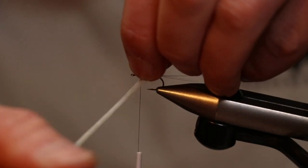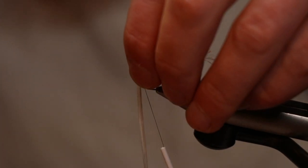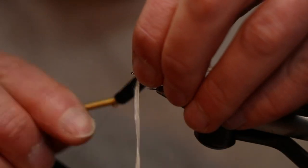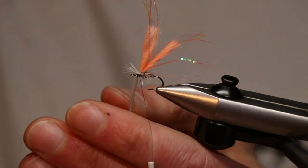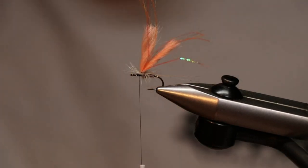Try and get one more turn, just lift those fibres up, drop that in, then take the thread through and trap those down. Nip that out.